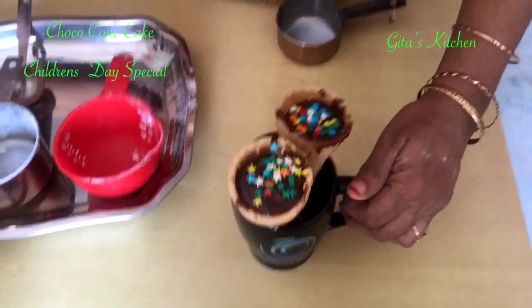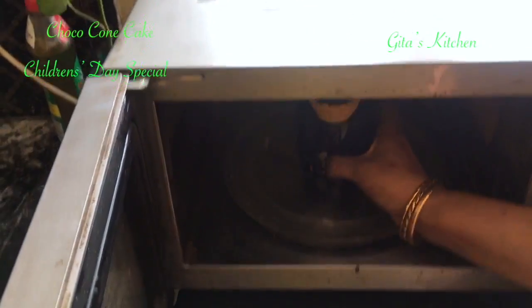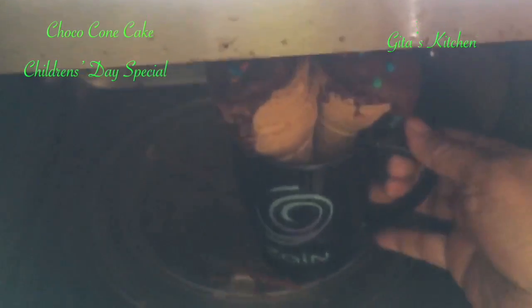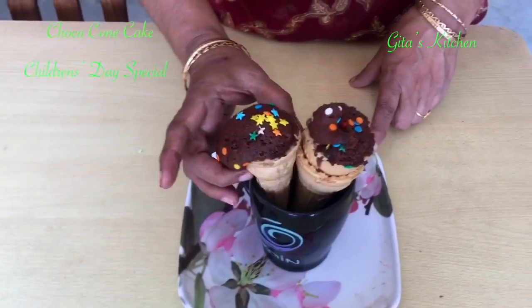We are going to put these into the microwave on high power for 2 minutes. I switched off the microwave. See these choco cake cones — they look lovely.